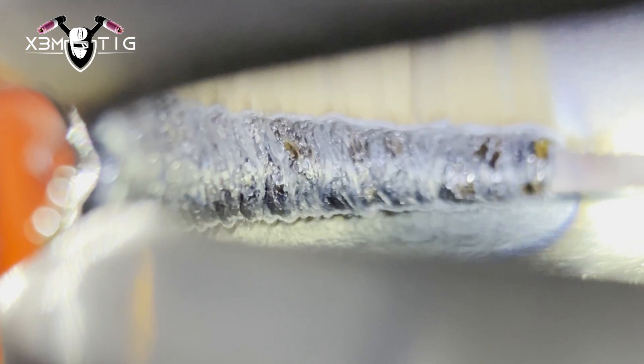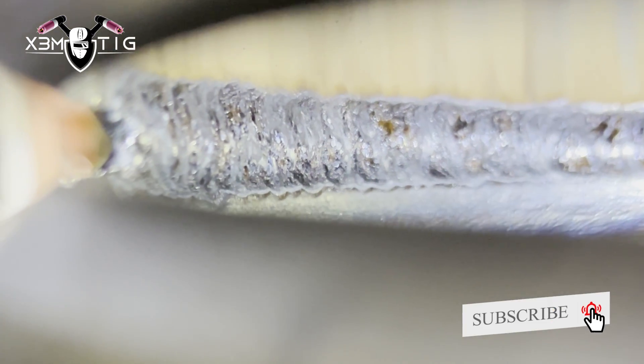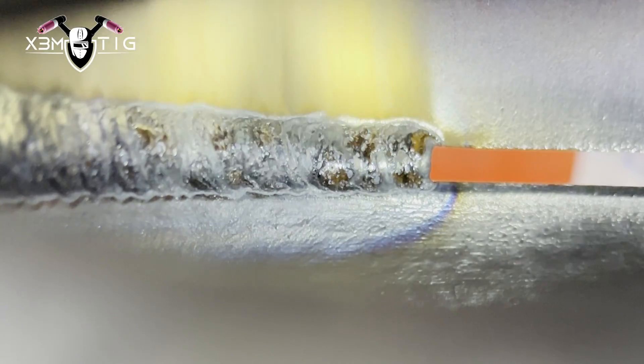The way you manipulate the torch — it doesn't really matter whether you walk the cup or freehand — the same rules apply. All your weld area should be nice and clean. This is the root — this is good enough meat for the hot pass later.